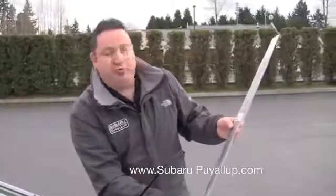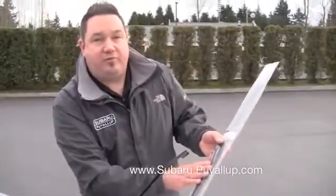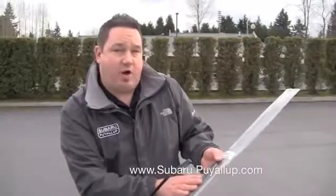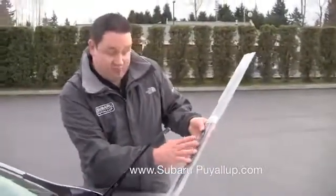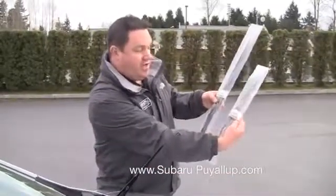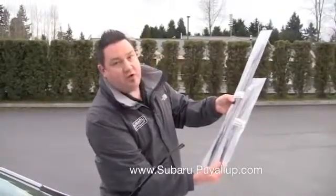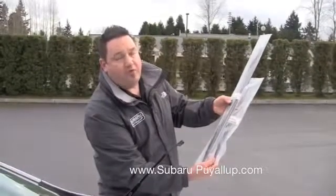When you come to Subaru of Puyallup to purchase your wiper blades, it's always good to stick with the factory blades because they were engineered and designed for your vehicle and they do tend to last longer than any type of aftermarket product. So it's just a simple package like this. You generally replace them both at the same time — this is the driver's side, this is the passenger side — and notice the size difference of these blades. That's fairly critical so they don't come in contact when the wipers are going.